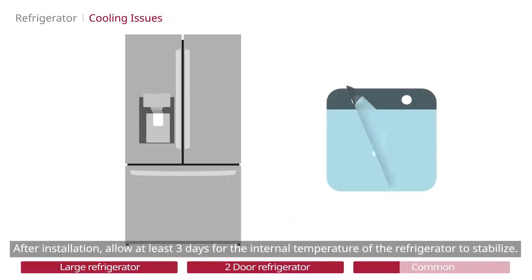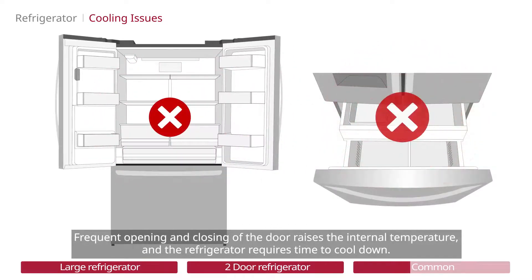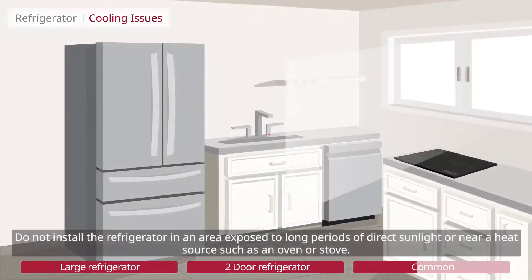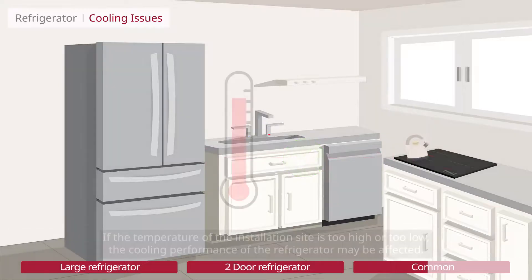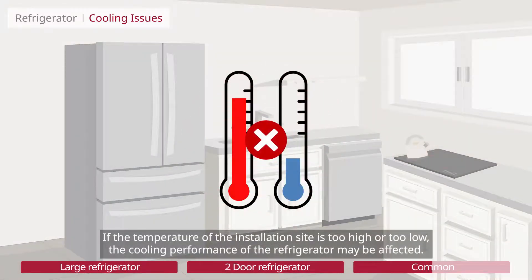After installation, allow at least 3 days for the internal temperature of the refrigerator to stabilize. Frequent opening and closing of the door raises the internal temperature, and the refrigerator requires time to cool down. Do not install the refrigerator in an area exposed to long periods of direct sunlight or near a heat source such as an oven or stove. If the temperature of the installation site is too high or too low, the cooling performance of the refrigerator may be affected.